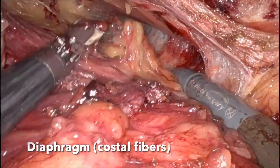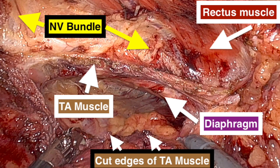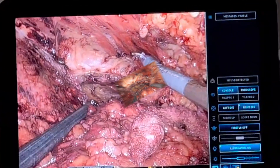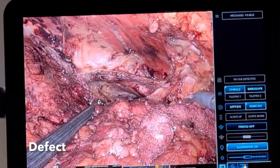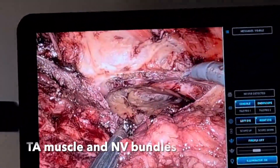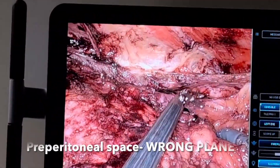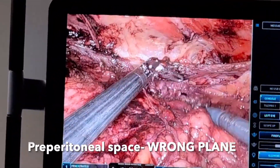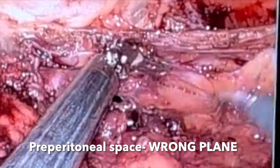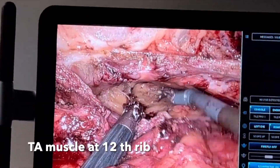We have entered the pre-transversalis plane, staying close to the muscle. Those are the costal fibres of the diaphragm. We can see the neurovascular bundles and the rectus muscle in the upper compartment, then the diaphragm and the cut edges of the transverse abdominus muscle. That is the defect, the rectus muscle on the roof, the transverse abdominus muscle, and the neurovascular bundles. That is the wrong plane to enter — staying close to the muscle is the trick, and the pre-transversalis plane is the right plane.